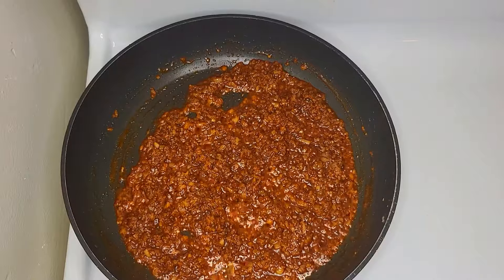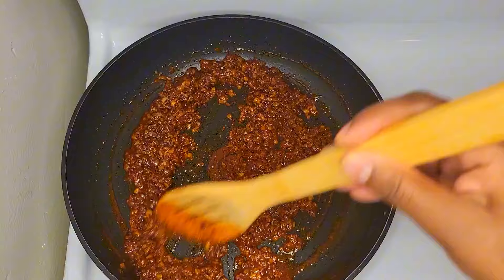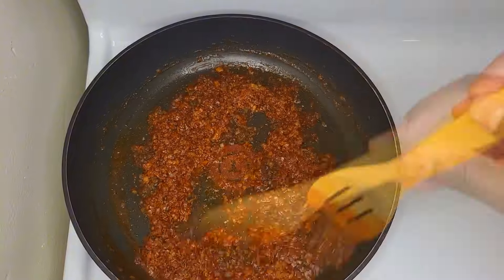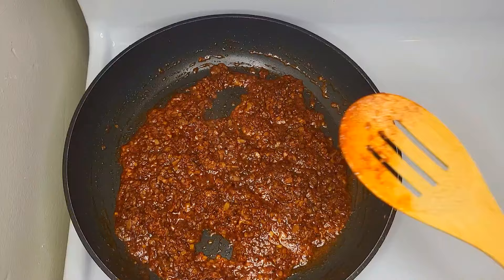Now we are going to make a little bit of a stir.